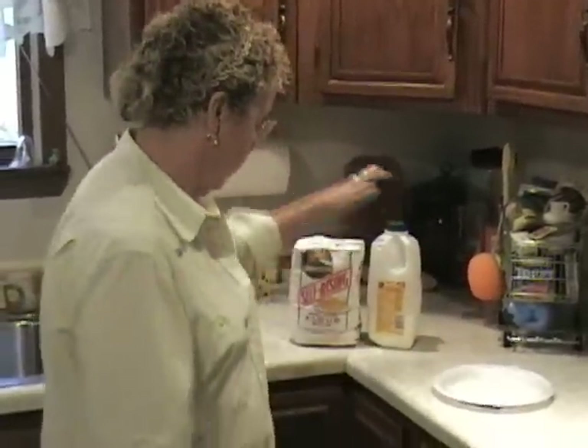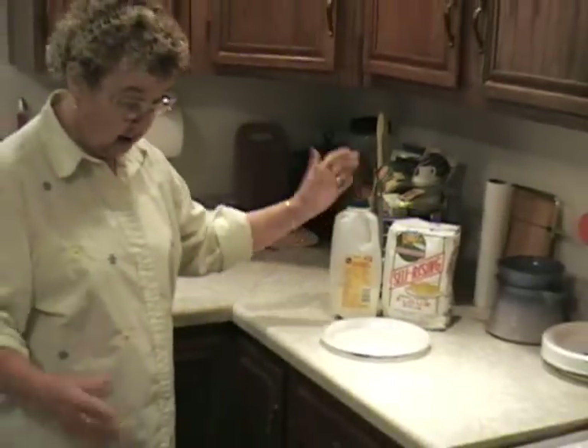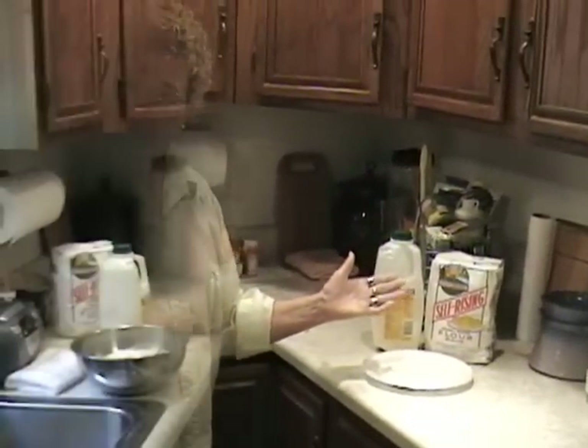Well, first of all, I use Hudson Cream self-rising flour. I use pure buttermilk. A spoon and a bowl — that's just all you need.